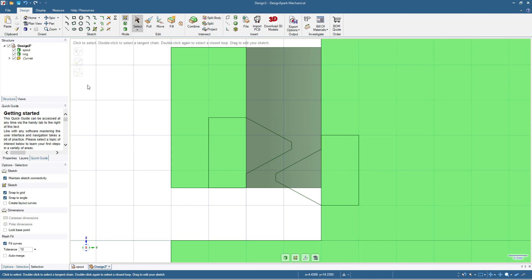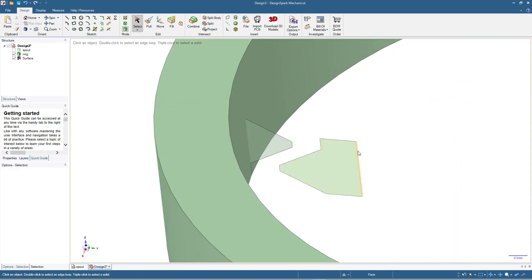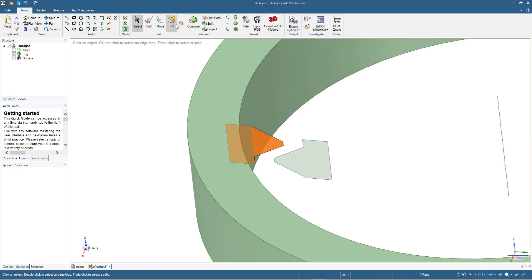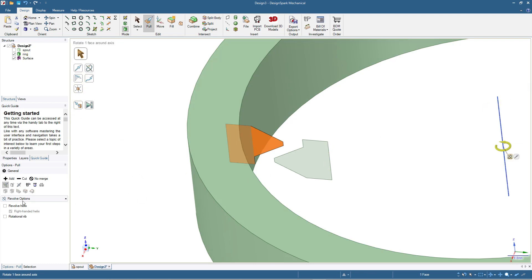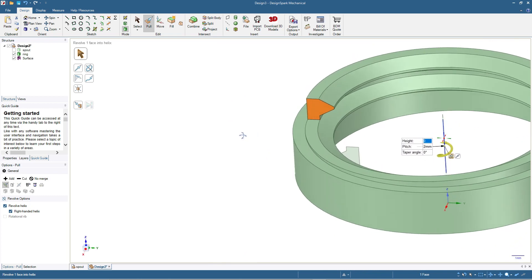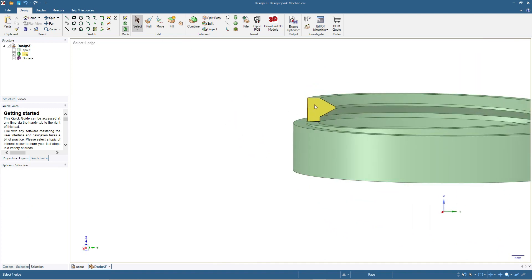I'll hide the spout part and start by making the thread design for the ring. Click the 3D mode, then click pull, then revolve, then click this axis, click revolve helix. I'll type in 4mm height, then press tab and enter 2mm pitch, then press enter. So we have this thread for the ring. Click select and let me cut out the unnecessary part.